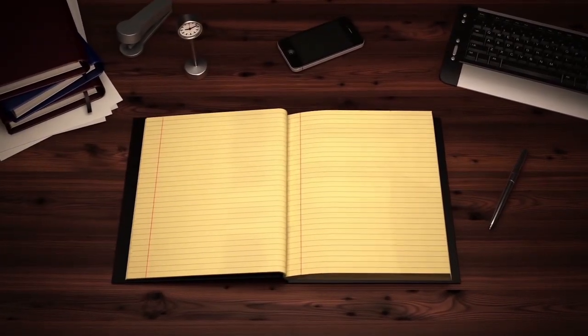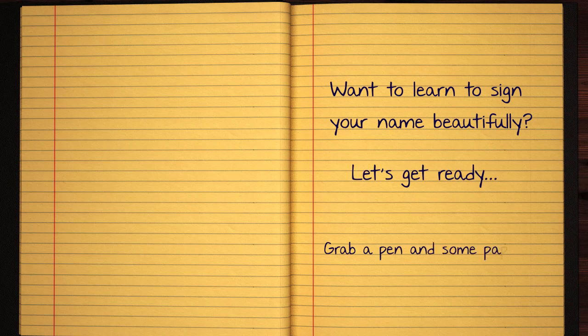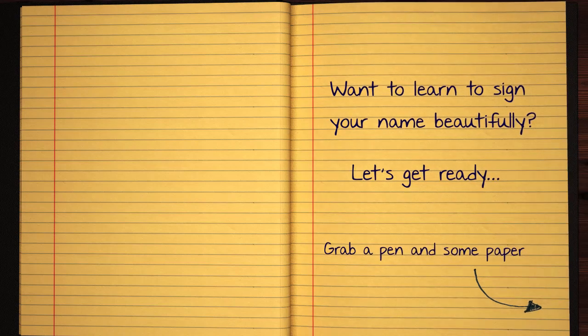I'm going to link to the video today on Instagram and YouTube channel. If you can see the video on Facebook, I'll see you on YouTube.